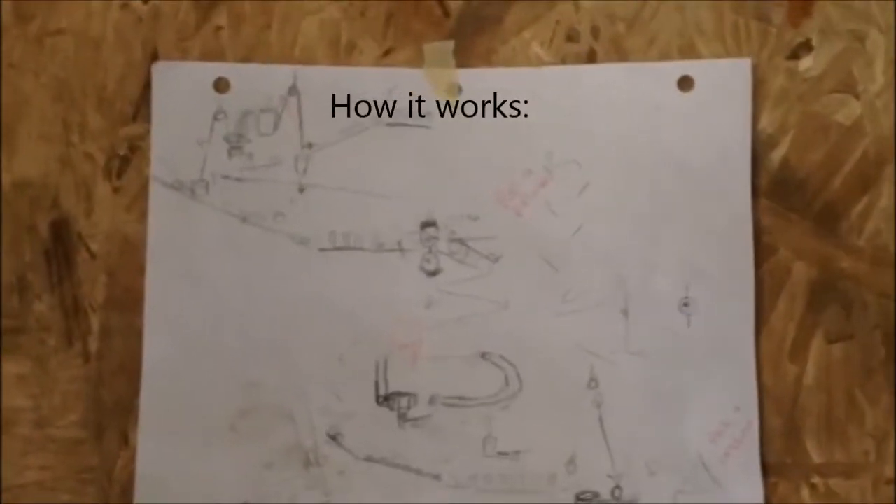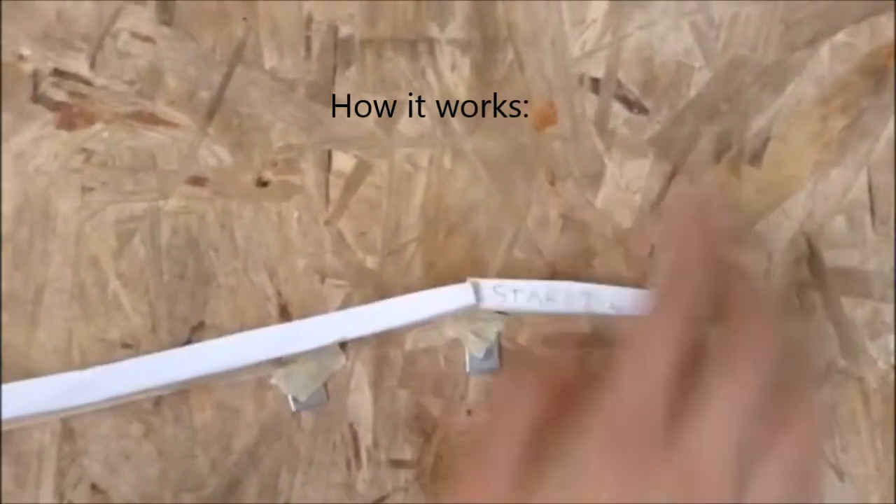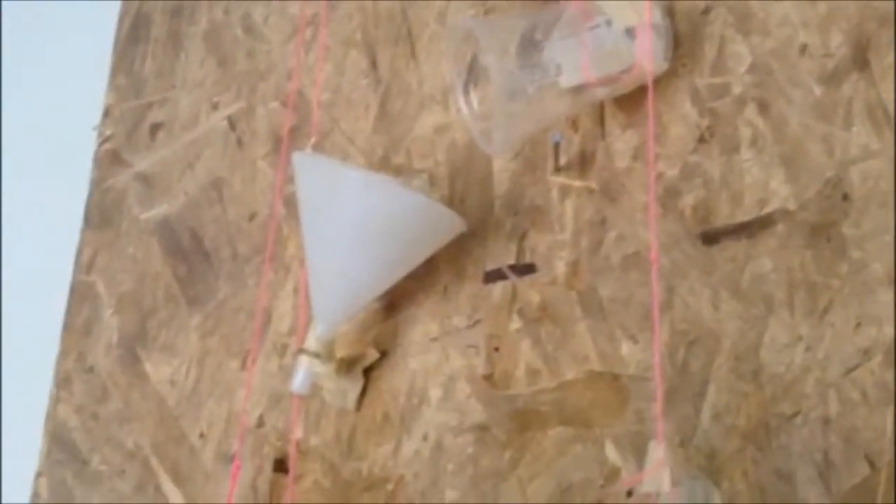This is our Rube Goldberg machine. We start at this lever where there's a marble. When the user pushes up on the lever, it moves the marble down the slope and into the cup. When the marble hits the cup, it weighs it down and pulls up on the cup with water in it, which pours water into the funnel.